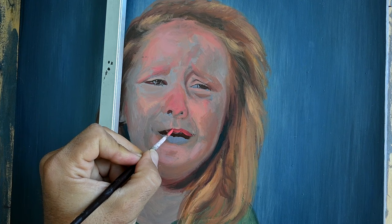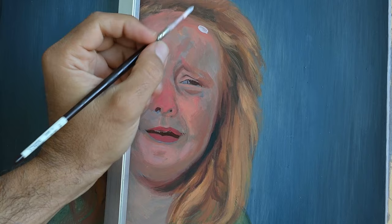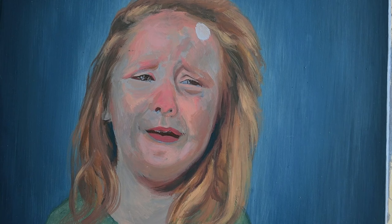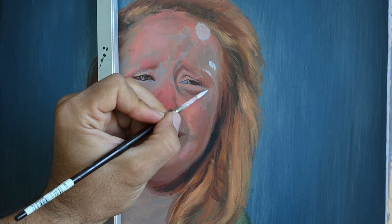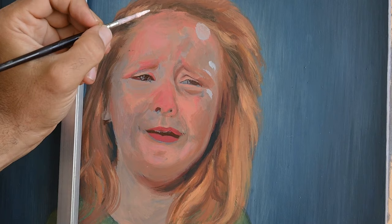As we say, tones do all the work when we paint a portrait, but color gets the whole credit. This is why when I'm painting a portrait I don't worry much about getting the exact identical color from my reference photo or from life, but I'm more preoccupied with painting the tonal scale correctly — arranging my shapes and tones correctly.